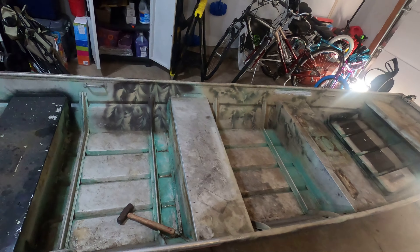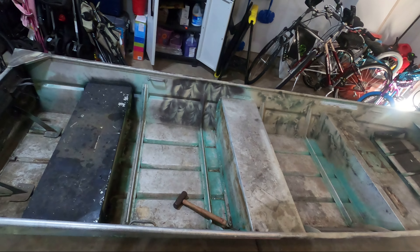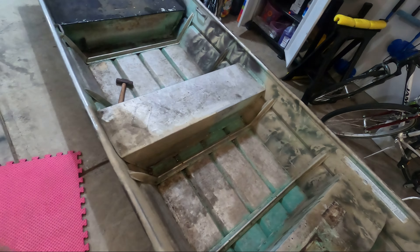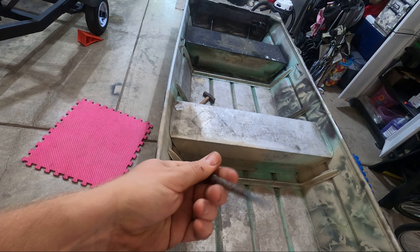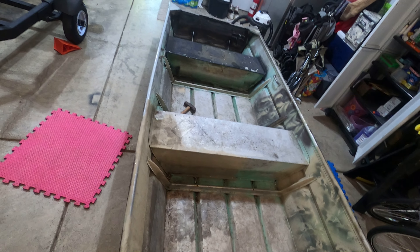Now that all the rivets are off, I'm going to pry off the bench and any leftover rivet material that wasn't fully shaved off with the screwdriver. That should free up the bench to come out. Then I'll take out the foam, which is probably going to be pretty gnarly under there. After that I'll use a punch to knock out the outside caps of the rivets, which should leave us with some nice holes to fill in.